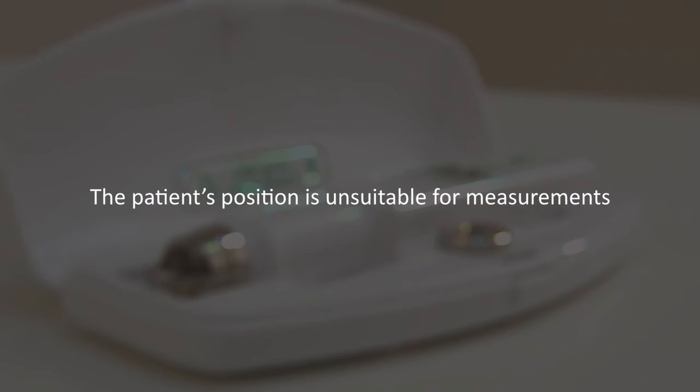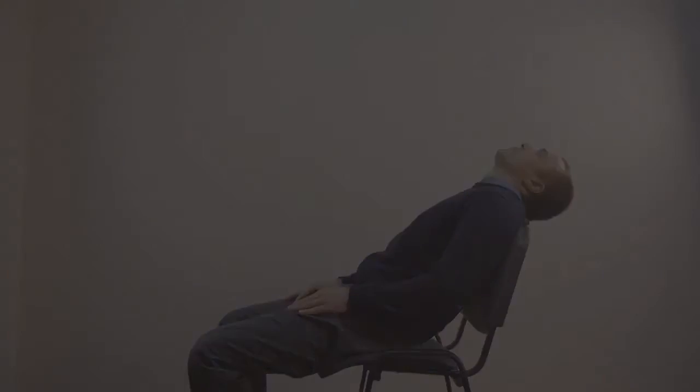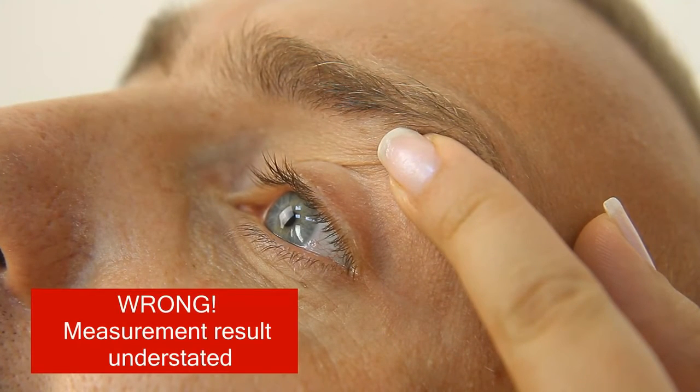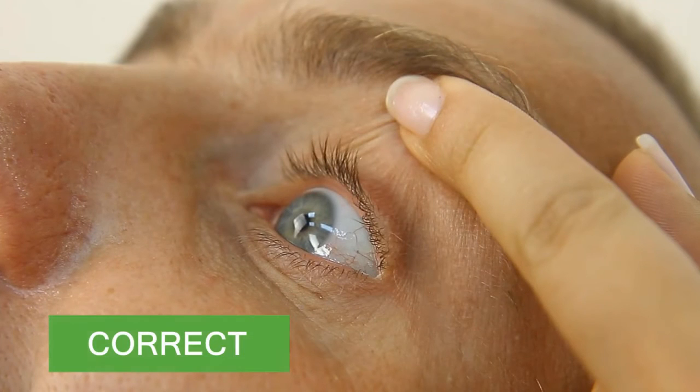Possible mistakes. The patient's position is unsuitable for measurements. The result will be inaccurate if the patient's posture is incorrect. For precise measuring results, the patient's head must be tilted back parallel to the floor. The eyelid is stretched incorrectly: the eyelid edge is below the limbus and touches the cornea, or the eyelid edge is too high above the limbus. For precise measurements, the eyelid edge must be one millimeter apart from the limbus.